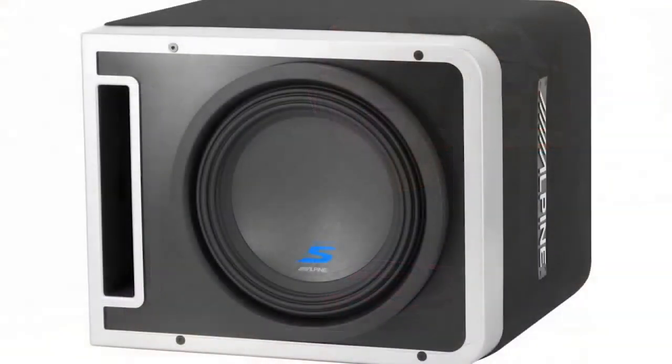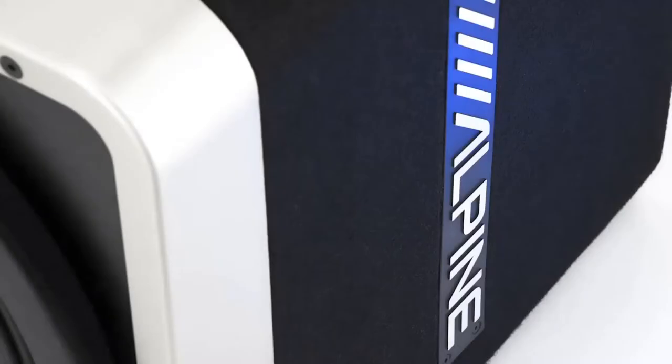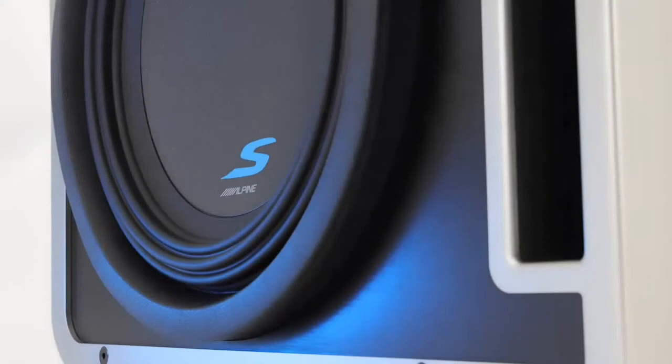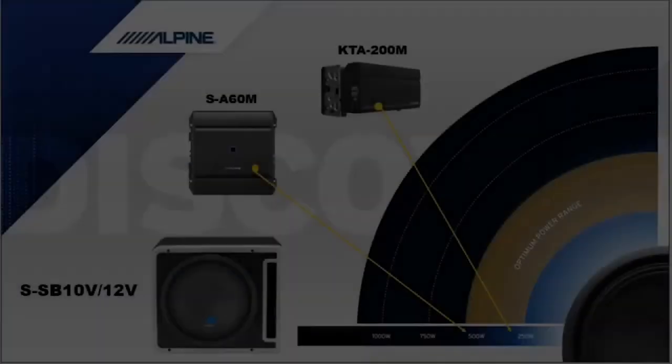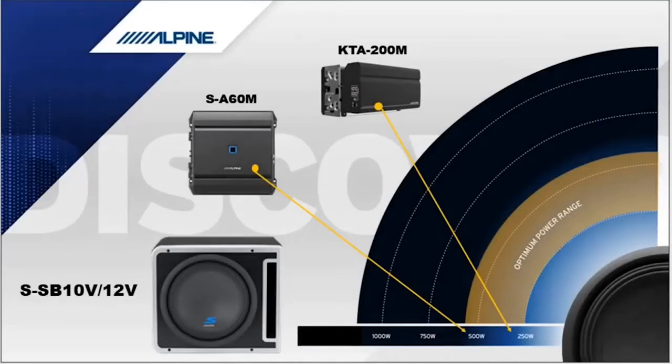The next product I want to go over is our Halo subwoofer enclosures. These enclosures are tuned to give great sound and incredible output with the Alpine subwoofers in them. With the ported design, they have great efficiency. The S-Series Halo enclosures have a power range that makes them sound great with both our KTA-200M or SA60M S-Series mono amplifier. Many of the comments we get about these enclosures is that they look more like custom boxes than a pre-made enclosure.